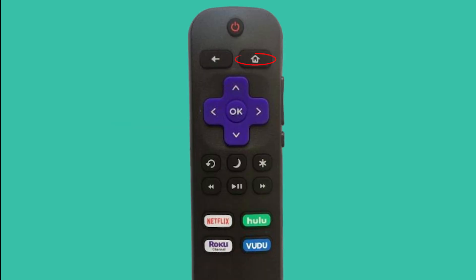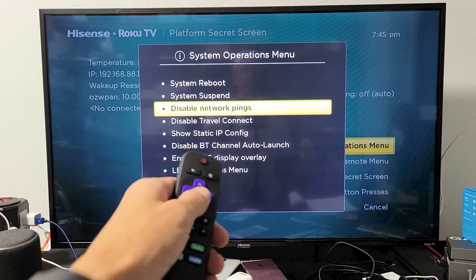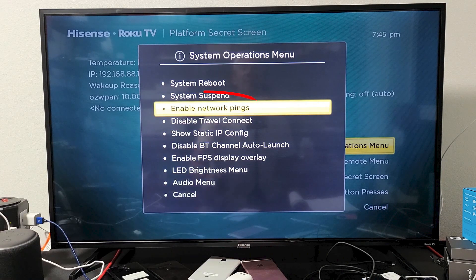Method 3. Press the Home button on your remote five times. After that, press Fast Forward, Play, Rewind, Play, and Fast Forward in that order. This will open the System Operations menu. Now go to the Network menu, select Disable Network Pings, and press OK. Once you've done that, exit the menu and restart your TV using the same key combination.